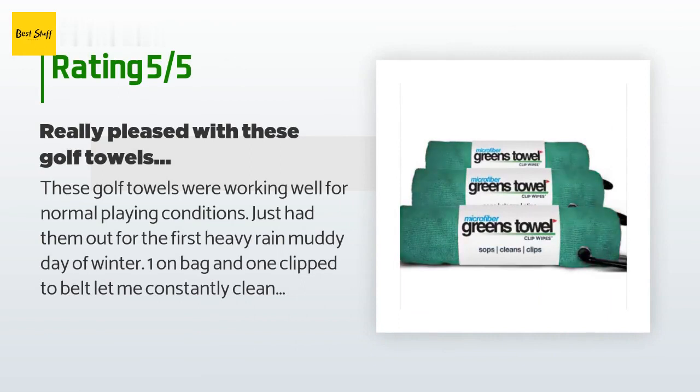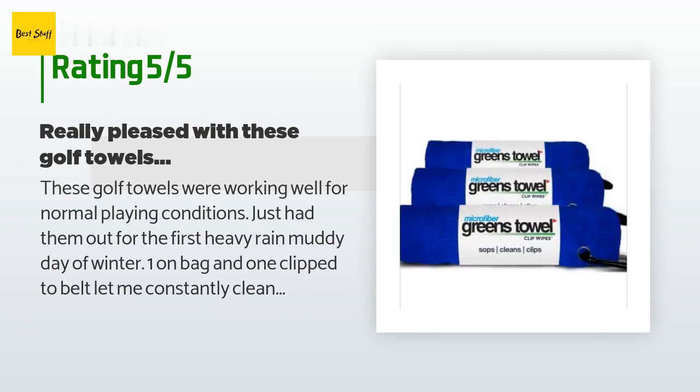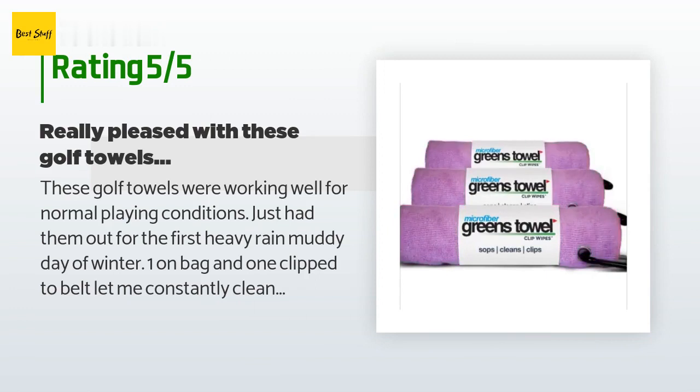The average rating is 4.5 stars with more than 918 customer reviews. A customer said these golf towels were working well for normal playing conditions. After the first heavy rain and muddy day of winter, having one on the bag and one clipped to the belt let them constantly clean up muck on clubs and ball. They ordered another set for the winter between laundry sessions, and they wash them with microfiber-specific laundry detergent, only with other microfiber cloths, to preserve them.